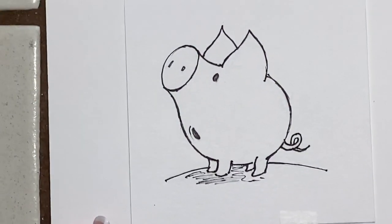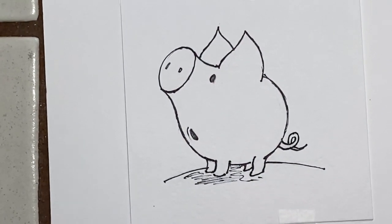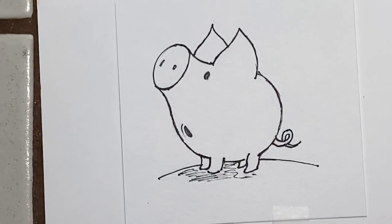Okay, we're back, and now I'm going to color Ping Pong Pig by Caroline Jane Church.